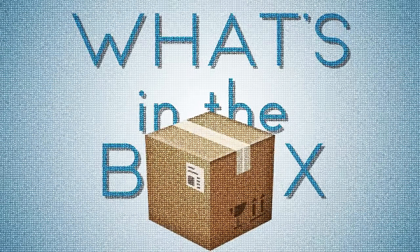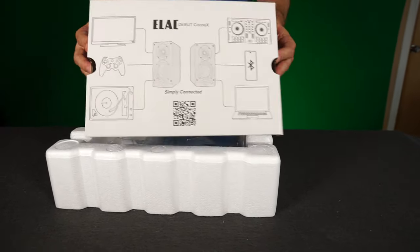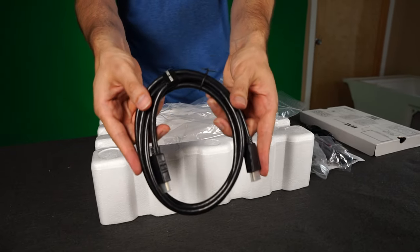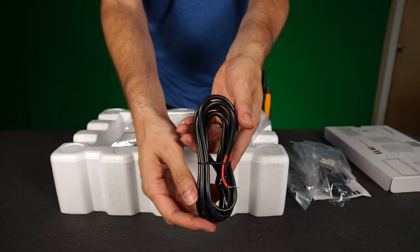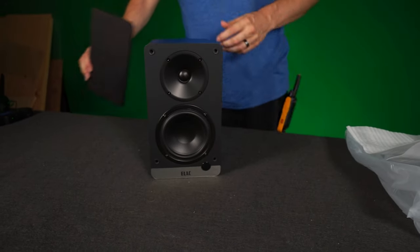What's in the box? Despite having a plethora of connections on the back, they just assume you already have a USB cable and/or optical cable, so they are not provided — just FYI. But you do get a remote with batteries included, an HDMI cable, 16 gauge speaker wire to connect the powered speaker to the passive speaker, a power cord, rubber feet, and removable cloth grills.